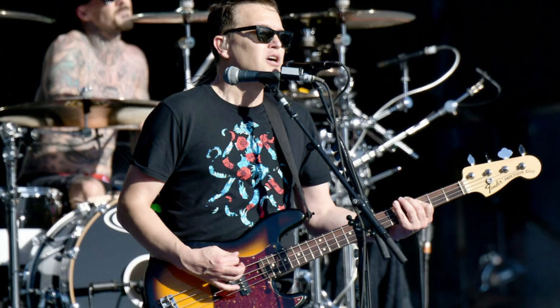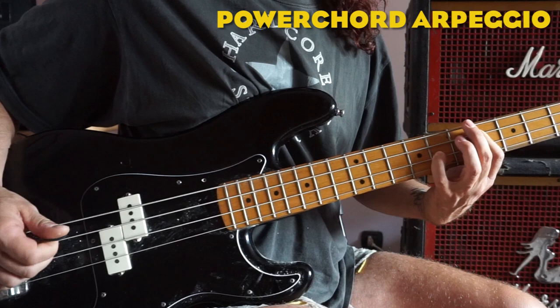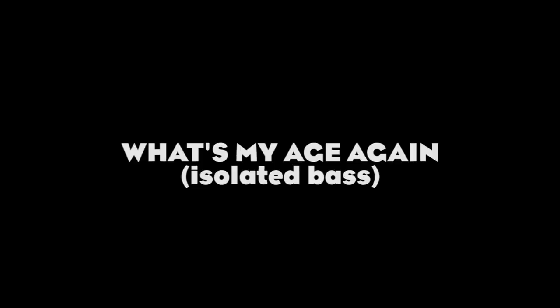Number two: root and fifth arpeggios. Another recurring theme in the music of Blink-182 is the bass playing power chord arpeggios, which actually made up what is probably the most iconic bass line of the band.